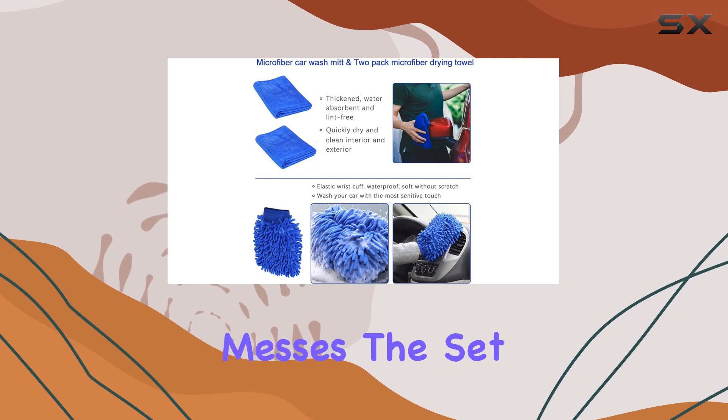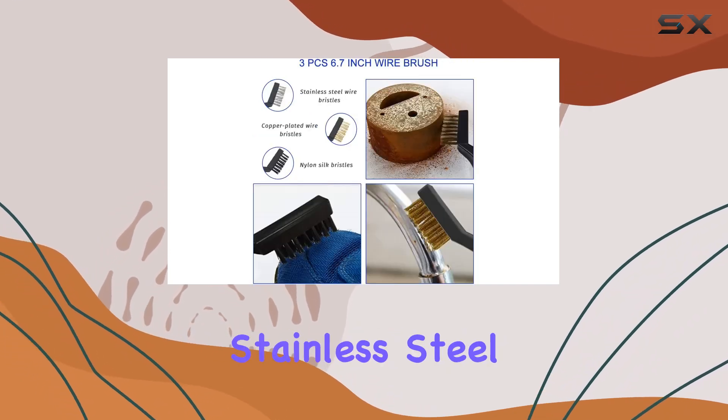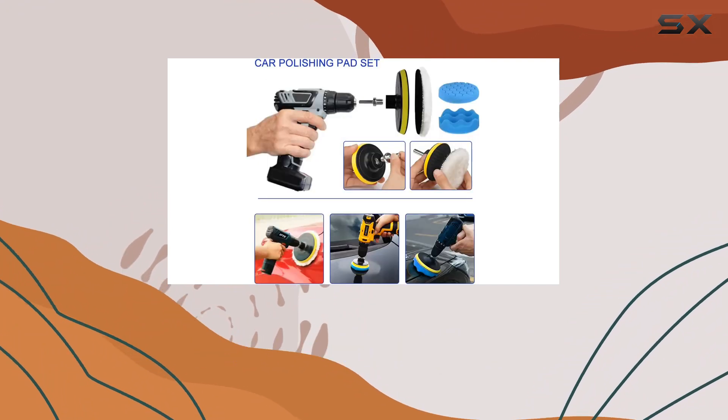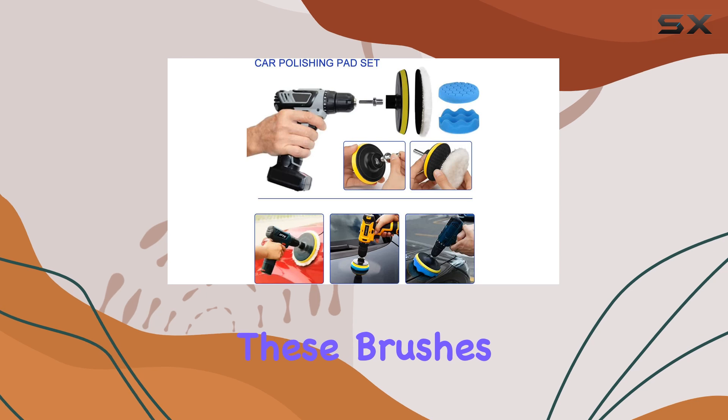Need to tackle tougher messes? The set includes three wire brushes — stainless steel, brass, and nylon. From rust removal to delicate appliance cleaning, these brushes have you covered.